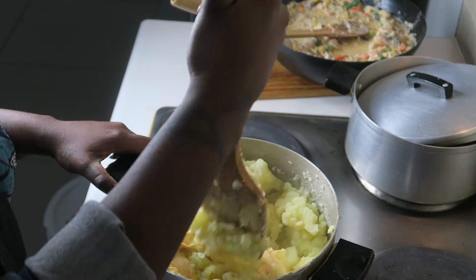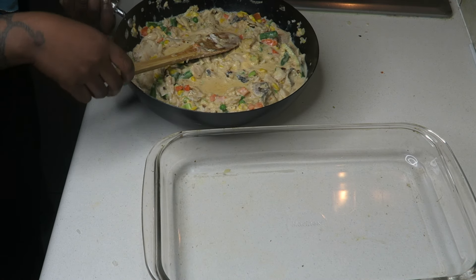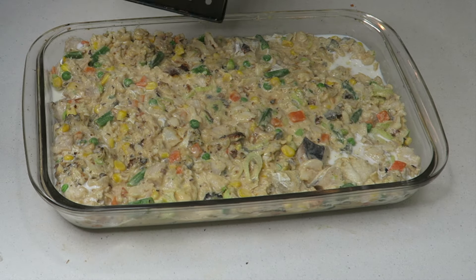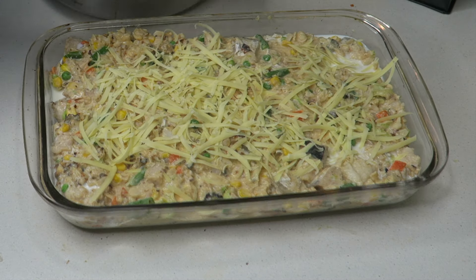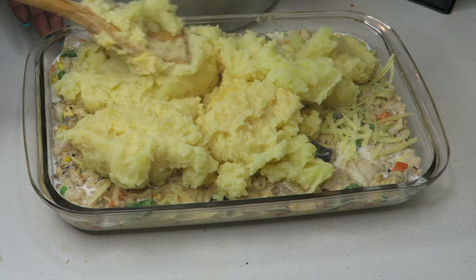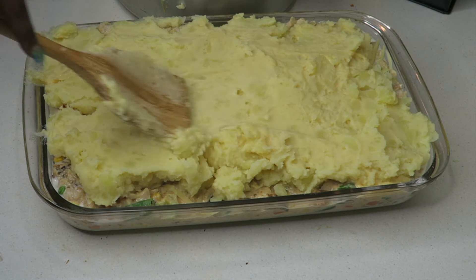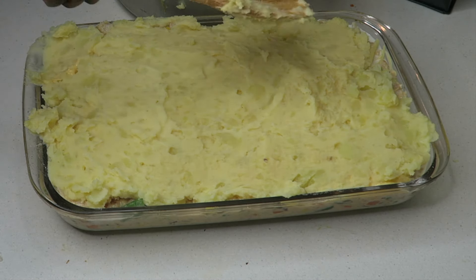Once I finished, I placed the filling — the white fish sauce — in an oven-proof dish, then shredded a bit of cheese over the filling, and added the mashed potatoes on top of that. I didn't properly mash all the potatoes smooth on purpose — I wanted an uneven texture rather than everything being perfectly uniform. Then I placed more cheese on top of the whole thing.